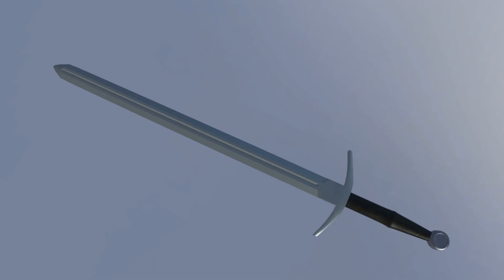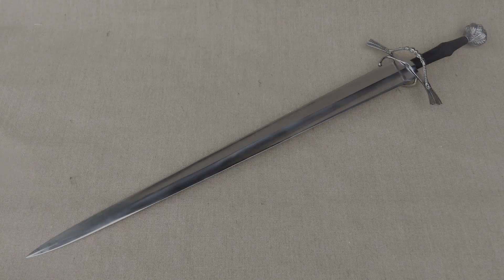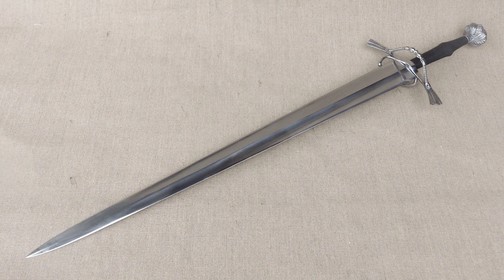In modern times, the bastard sword has become an iconic symbol of medieval warfare and is often depicted in popular culture, from movies and television shows to literature and video games. The weapon's unique design and storied history make it a fascinating subject for historians, collectors, and enthusiasts alike.